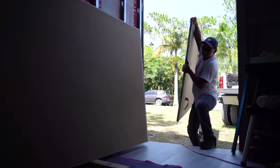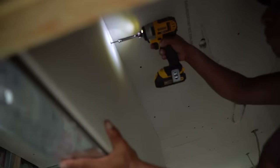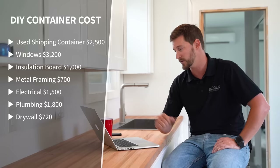Number seven is drywall. We used drywall — if you were using shiplap your costs would be way higher unless you're using reclaimed lumber, but shiplap is not cheap. We're covering the absolute cheapest you can get this project done for, using all materials at the lowest cost. For us, drywall broken down with fiber tape, compound, and sanding sponges came to about seven hundred and twenty dollars.